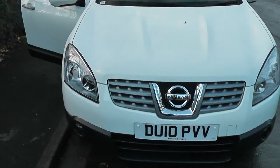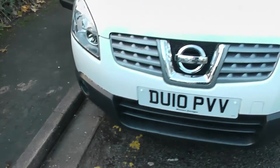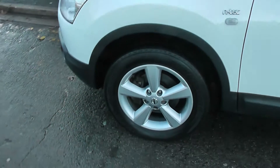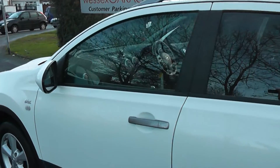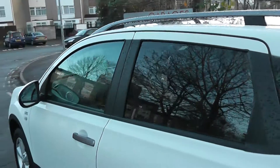Exterior features include the front fog lights, the 17-inch alloys, body-coloured door mirrors, grey door handles and roof rails, and rear privacy glass.